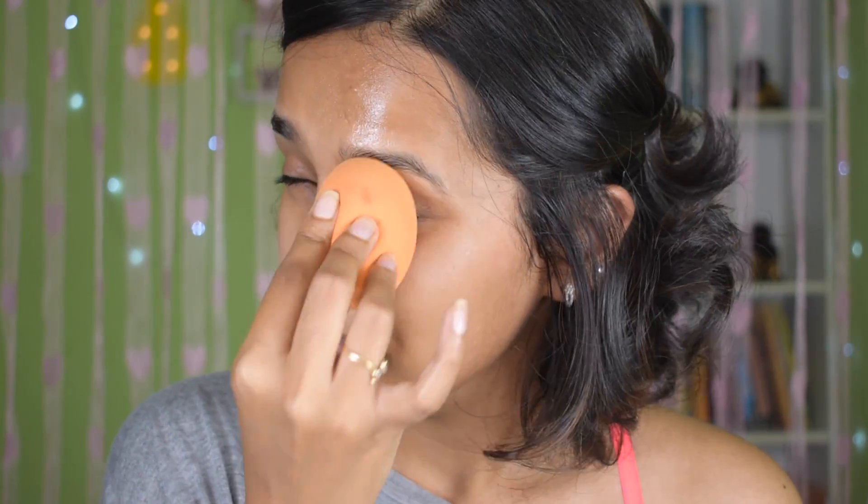Next I take my sponge, which is already damp and clean, and I press it into my skin — especially in the dry areas. Now if you touch your skin it's actually tacky, which I really like because the foundation actually sticks properly to your skin. Next I'm going to blur out my T-zone — literally blur it out — using the Maybelline Master Prime.